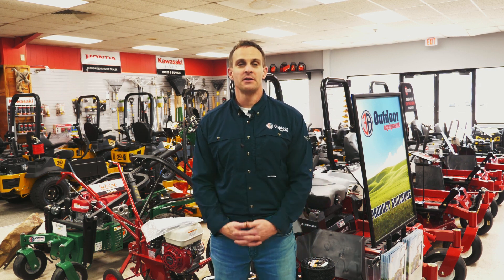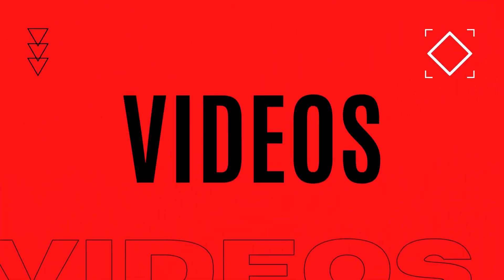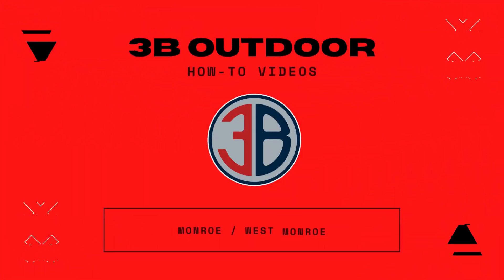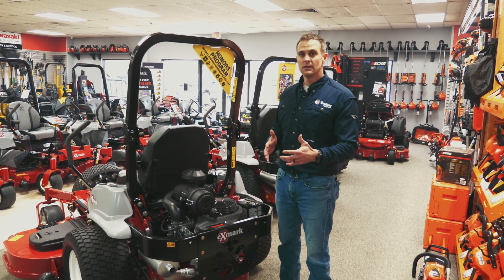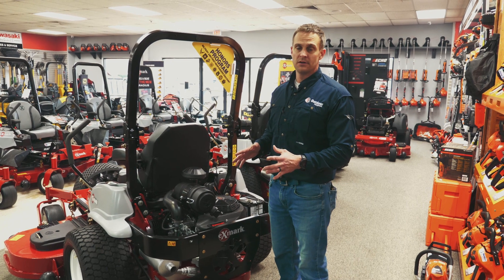Hi, I'm Matt Bridges, and welcome to our 3B Outdoor Equipment How-To Videos. If you ever get in a situation where you get your lawnmower stuck, or you need to get it loaded up on a trailer, the first thing you always need to do is bypass your hydraulic pumps.